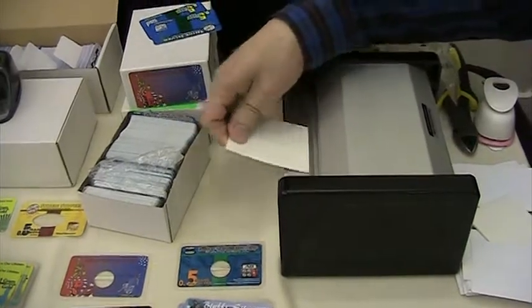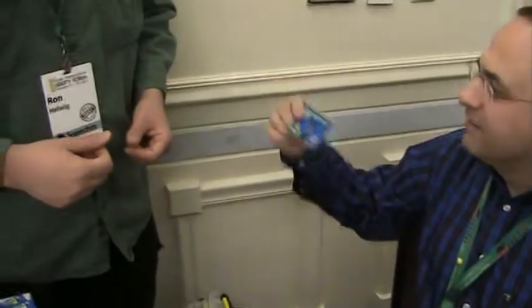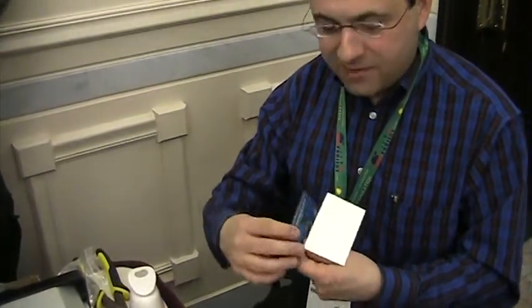Just grab it and pull it out of the sleeve and we'll see how bad you messed up. Perfect! Alright everybody, there you go. She's a beauty.